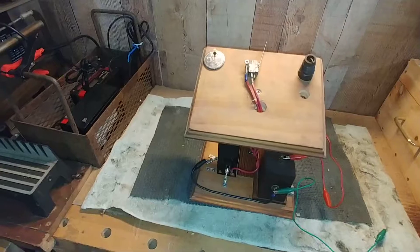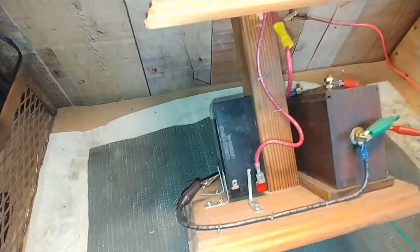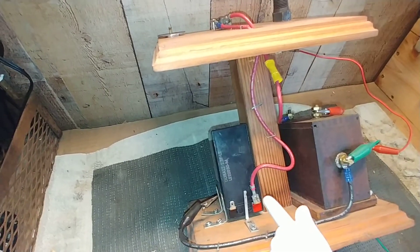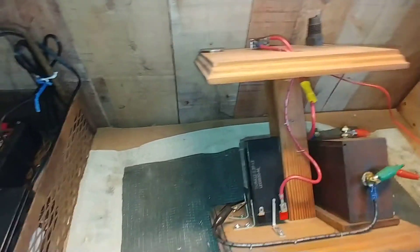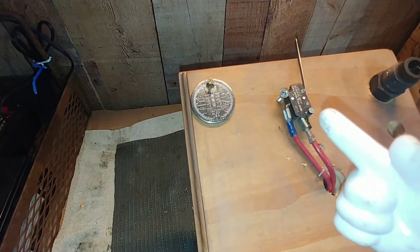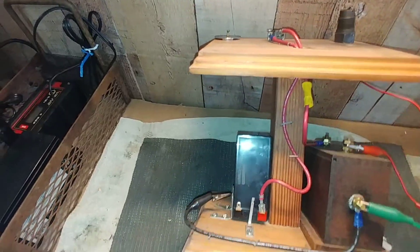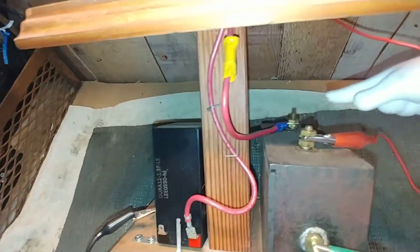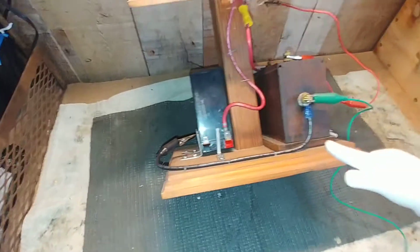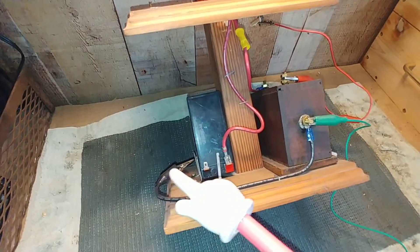This one uses a Model T Buzz coil — I'm going to tilt it back here. You can see the positive on the battery goes up to the top on one side of the micro switch. The other side of the micro switch, the red wire comes out and goes down to the positive side on the back of the Model T Buzz coil.